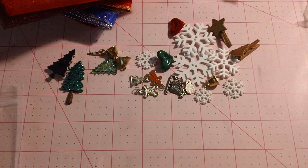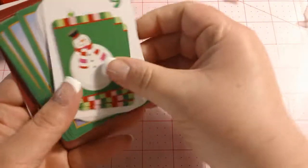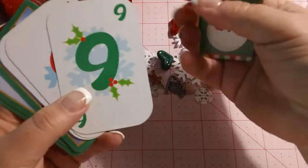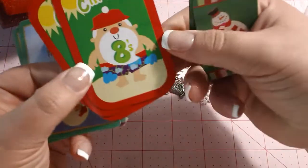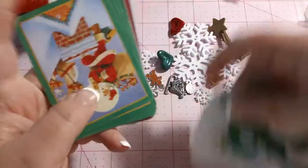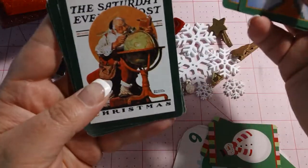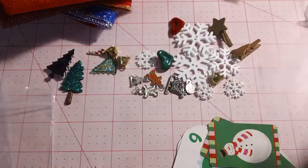And then she sent some little playing cards that have kind of Christmassy themes to them. Look at how cute these are — little snowmen. Those are the cards, but look at those little snowmen. And these I love, kind of more of a vintage look. These are adorable, Julie. Thank you very much, I love them.